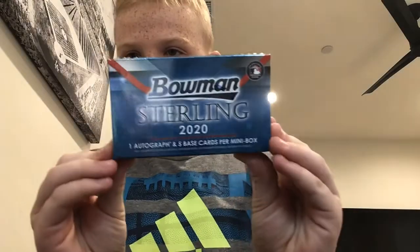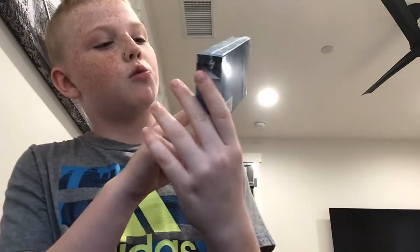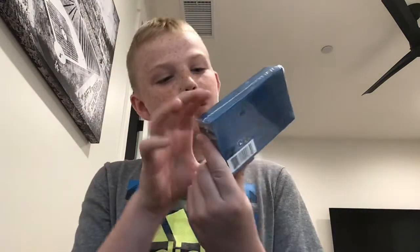Yeah, so I got a mini box. And the mini box comes with one autograph and five base cards per mini box. So this little thing has one pack in it. It has an auto and five others, or five cards — or one auto and four others. I'm not sure.